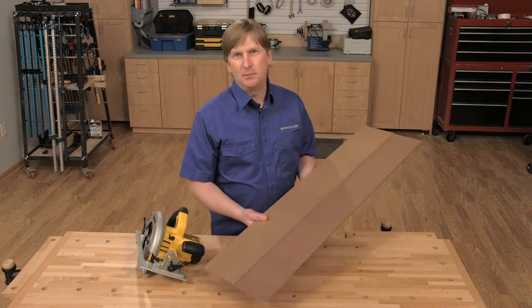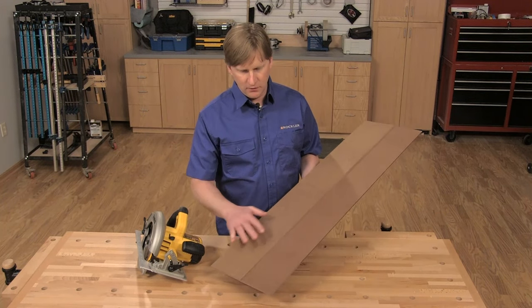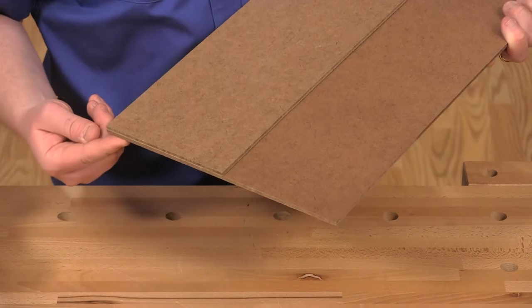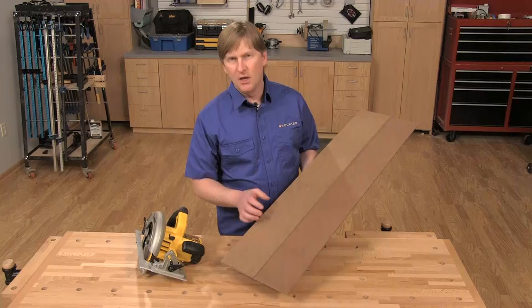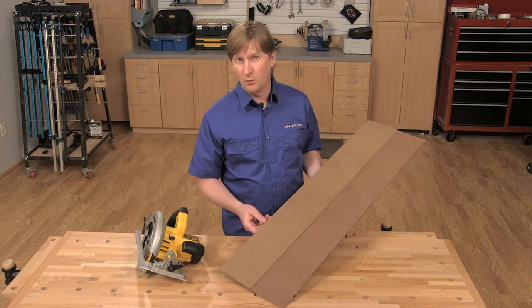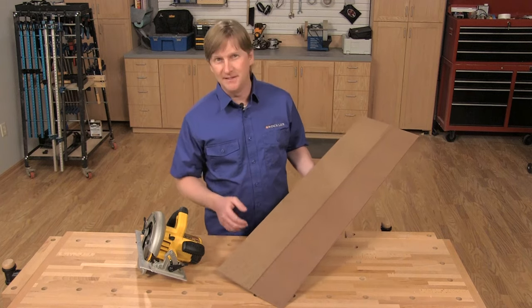This shop-made guide is simple as can be. All you need are two strips of thin sheet stock to make it — a wide board for the base and a narrow one for the fence. You could use just about any thin sheet stock; in this case I used tempered hardboard. It's lightweight and easy to cut.